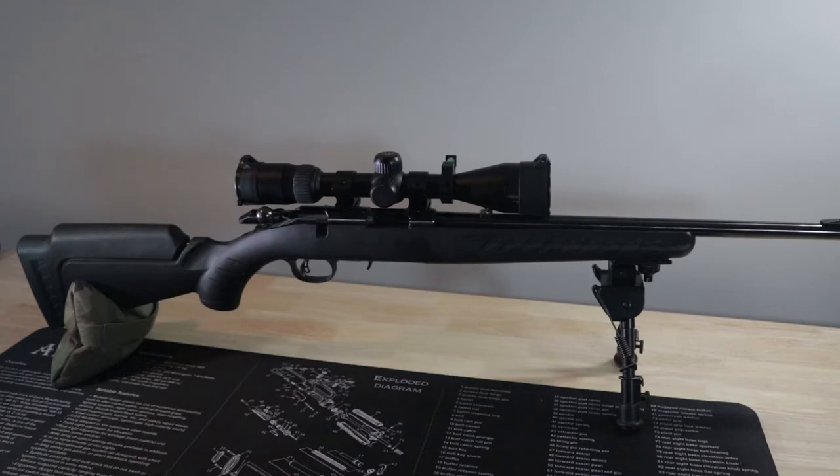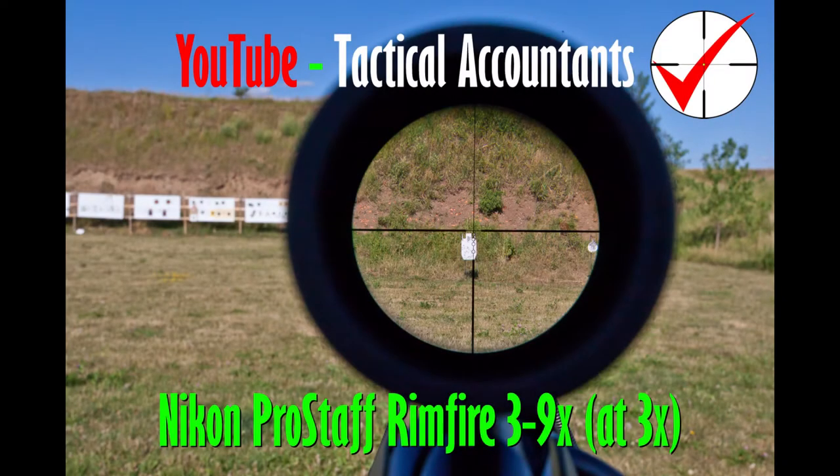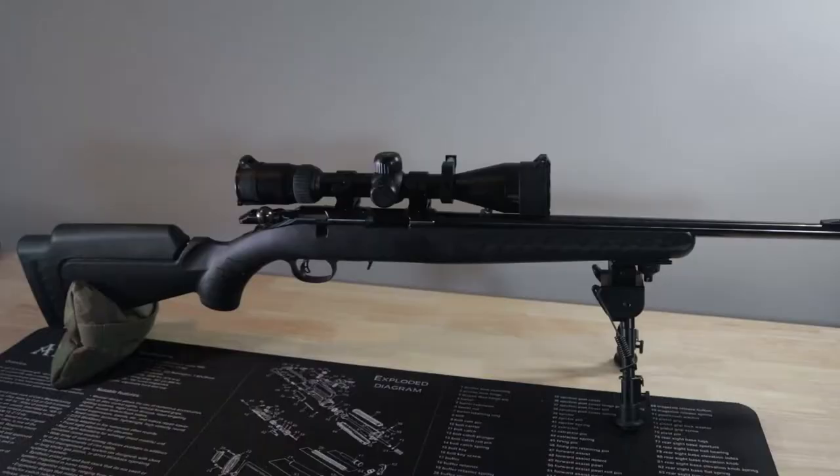The first scope is the cheapest one on the list, and it's also the first Nikon today. It is a 3-9 ProStaff rimfire with a BDC reticle. This one was purchased about four or five years ago for right around a hundred bucks at Cabela's on Black Friday. It came with a box of some bulk .22 — I think it was Federal — and that was the time when ammo was in short supply, the last time before today it was in short supply.